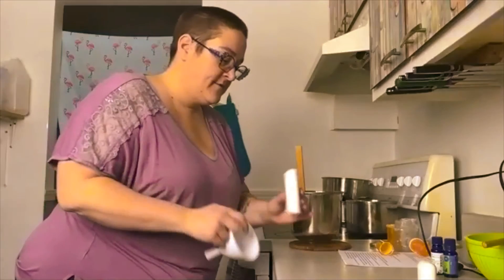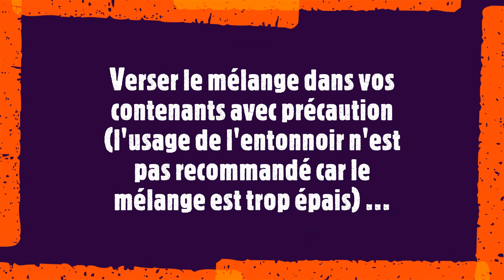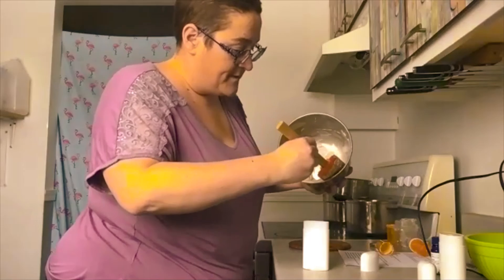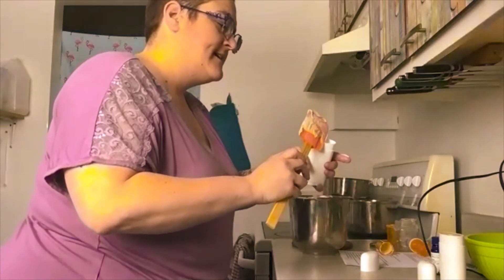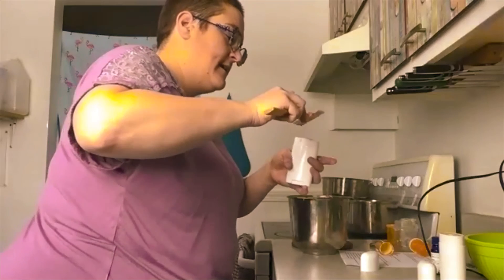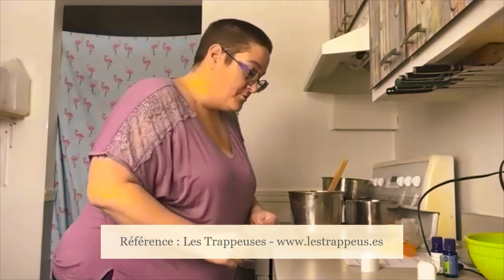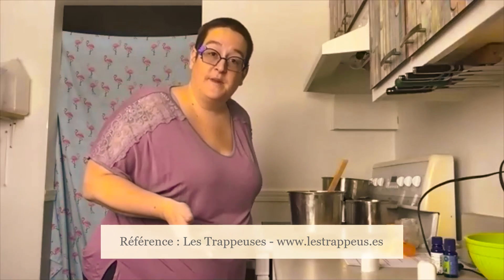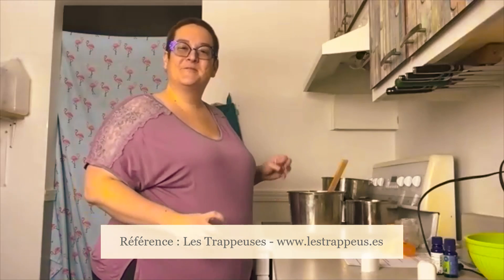Mon pot désodorisant vide — si jamais c'est un pot usagé, n'oubliez pas de redescendre le fond avant, parce que vous ne voudriez pas que ça déborde. Ça vous donne l'équivalent à peu près de deux pots de 45 millilitres. C'était très agréable d'être avec vous aujourd'hui. Vous laissez sécher votre produit à la température pièce, et quand ça va être prêt, essayez-le. Bonne journée!